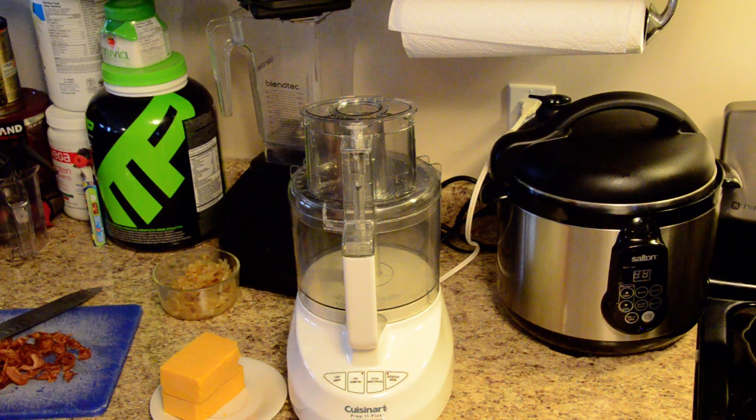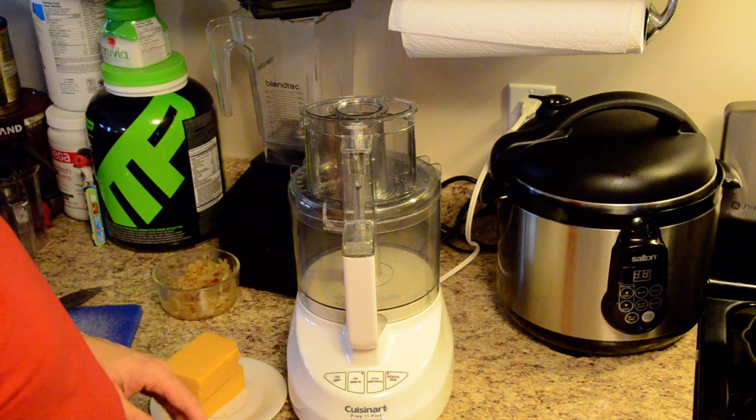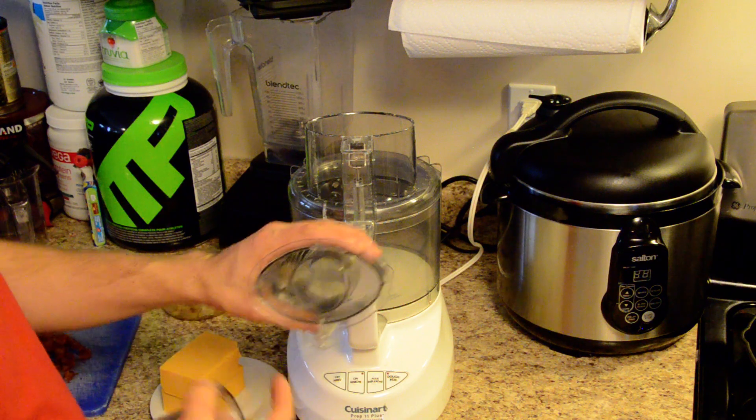Hi, it's Matt in the kitchen. I'm just here and I'm going to do a quick little hint. I use a lot of shredded cheese. You can do it manually or you can use a Cuisinart. There are two ways to do it with the food processor.